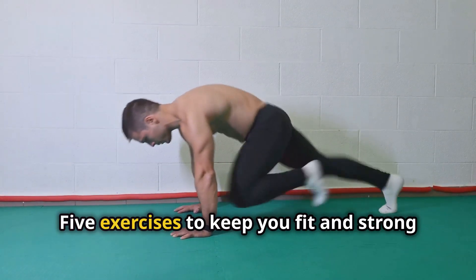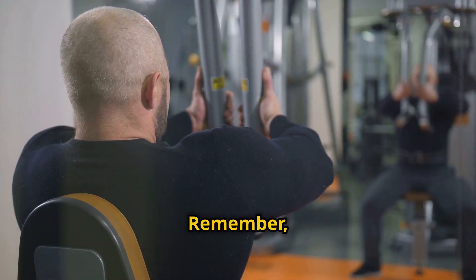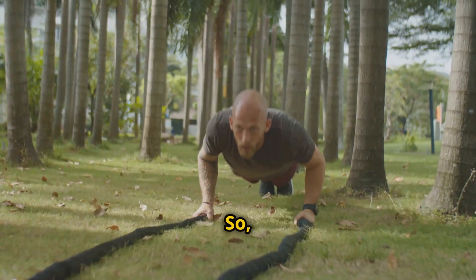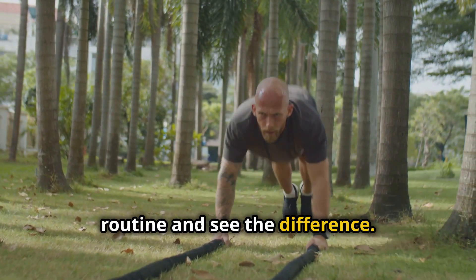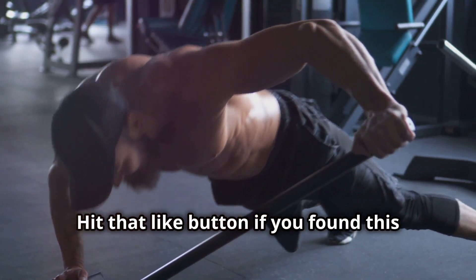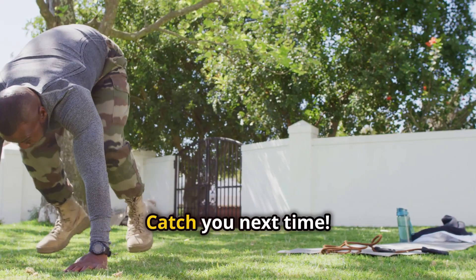There you have it — five exercises to keep you fit and strong without stepping into a gym. Remember, consistency is key. So make these exercises a part of your daily routine and see the difference. Hit that like button if you found this helpful, and don't forget to subscribe for more fitness tips. Catch you next time.